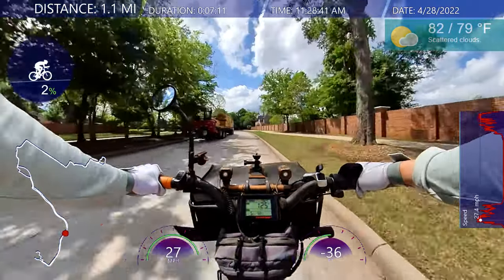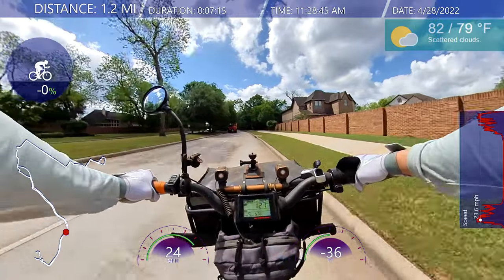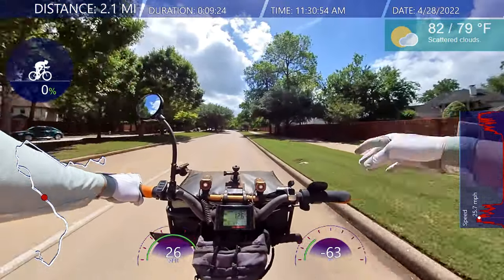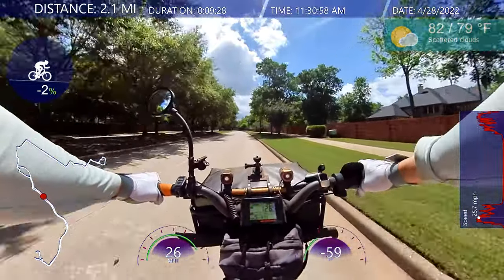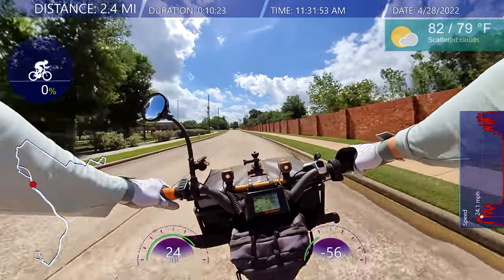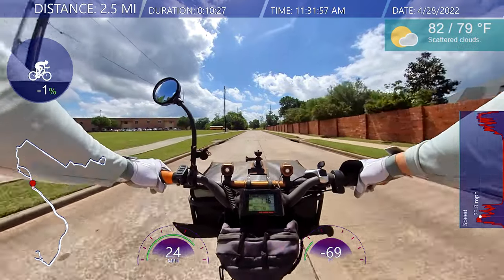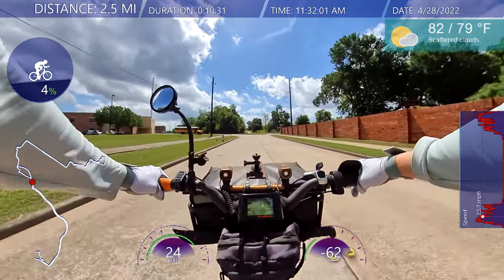Oh, lumber truck! Oh, smell the wood on that lumber truck. Just so you know, Rad Power Bikes stopped making the Rad Mini for now — I guess, I'm not sure, I haven't been on the website. But that means my Rad Minis are like unique.